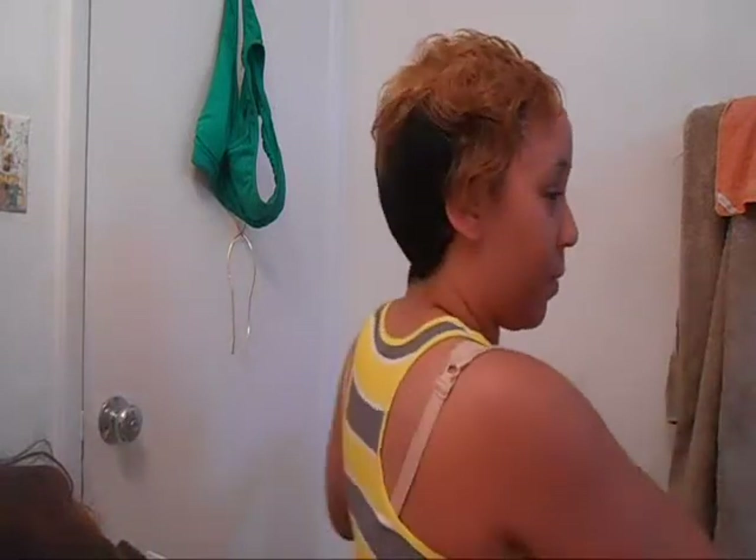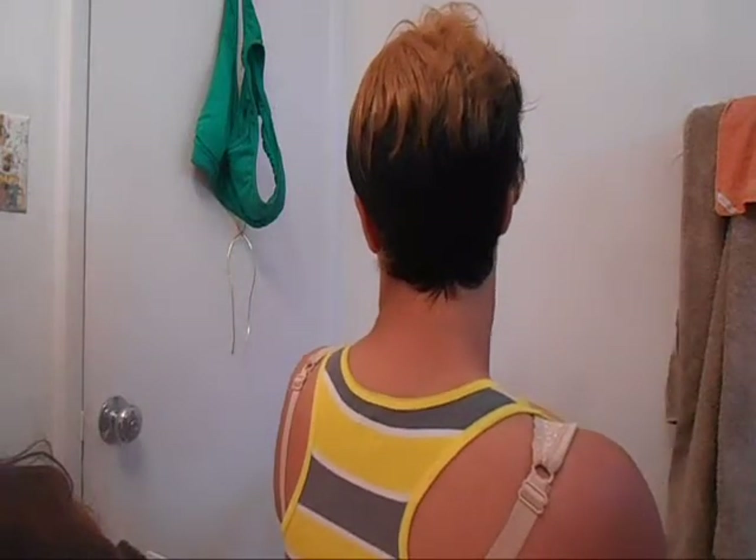Forgot to show you guys the back. So that's the back. And of course your braids should be flat — and mine aren't.